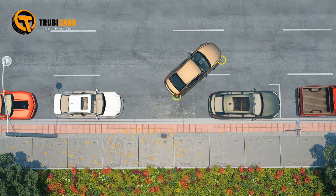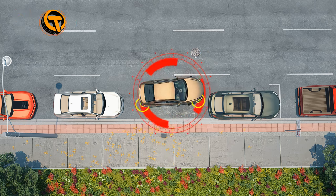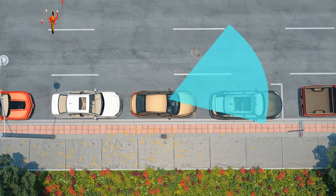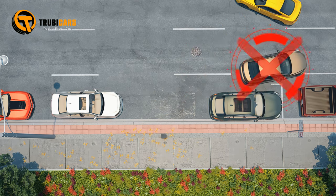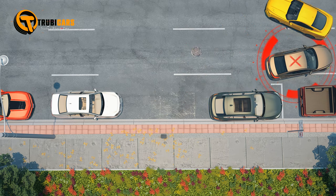Another frequent error is not backing in far enough, leaving the car too far from the curb. When exiting a parallel parking spot, a common mistake is failing to signal and check for traffic, which can lead to collisions.